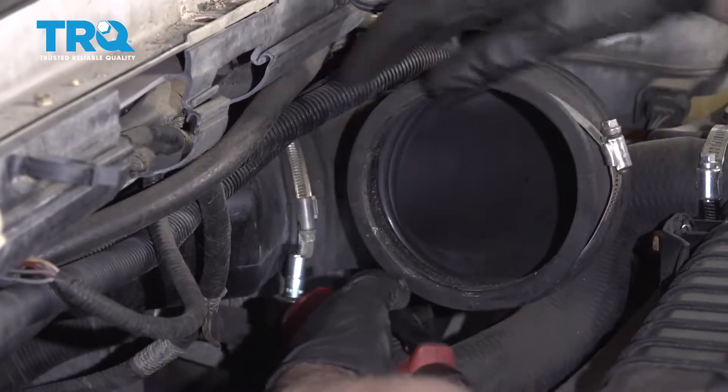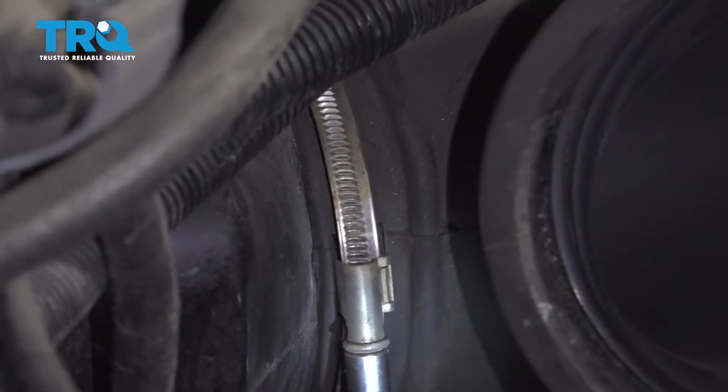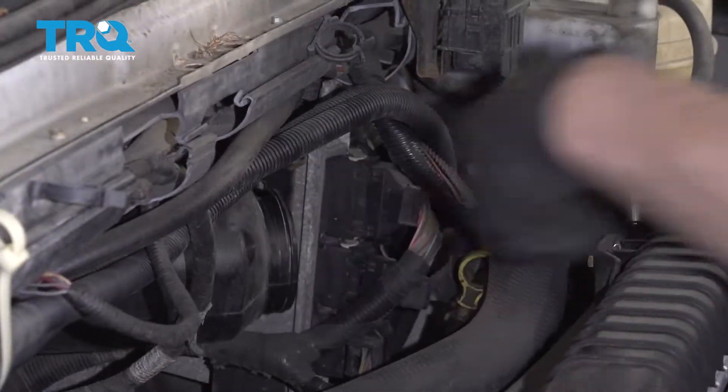Use a 7-millimeter socket to loosen up this clamp right here, and slide that off.